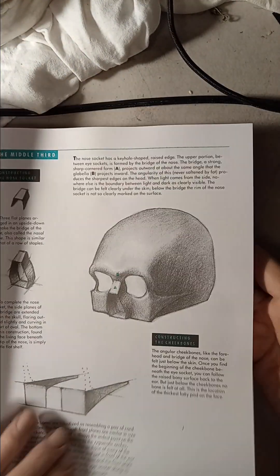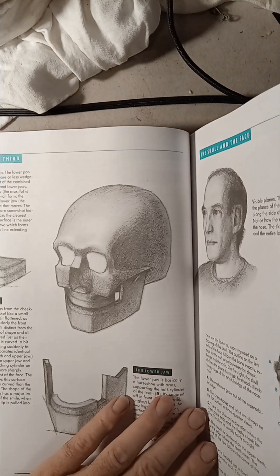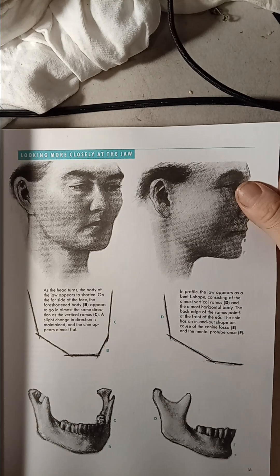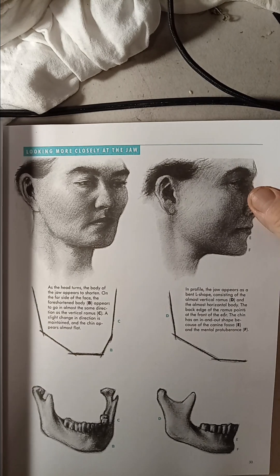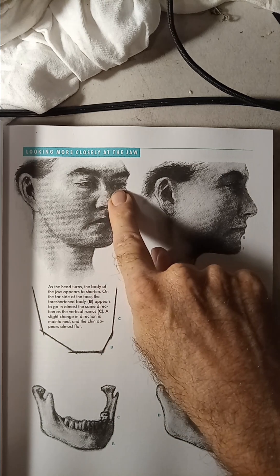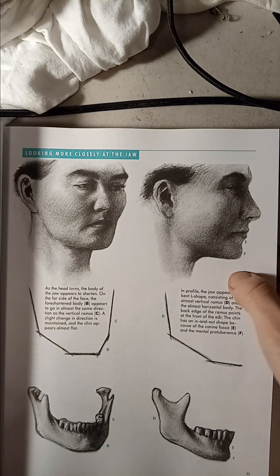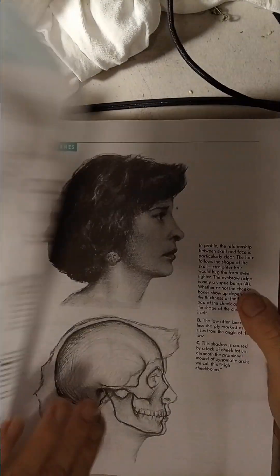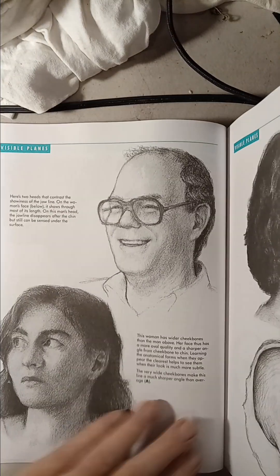I'm just going to show you what the book provides because unfortunately it has to do with data and storage on my phone. This is pretty interesting - pretty much how the jaw is on a three-quarter view, on a profile, and also on a front view, which is pretty interesting. Yeah, it's all about expressions.